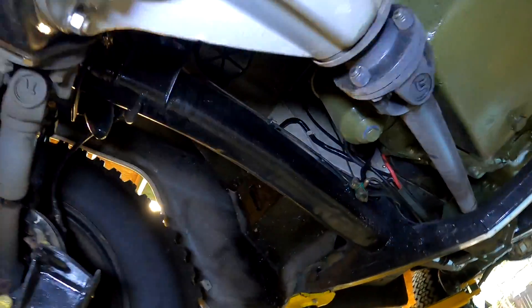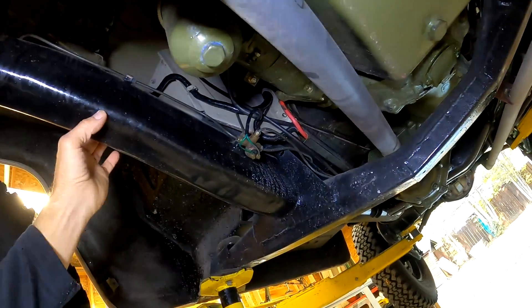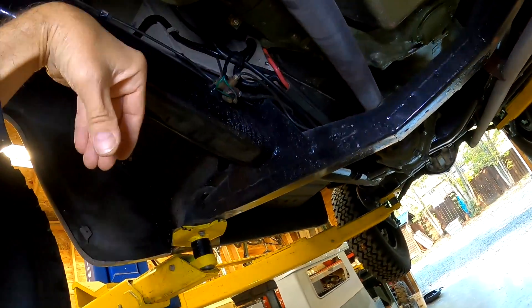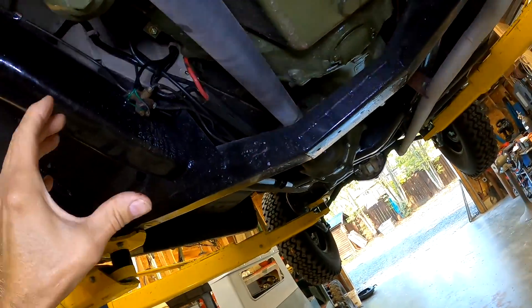The frame on these Gypsy vehicles is a fully boxed oval chassis. It's made out of two pieces — like a U-channel this way and a U-channel this way — then fully welded all down the sides. It's airtight.